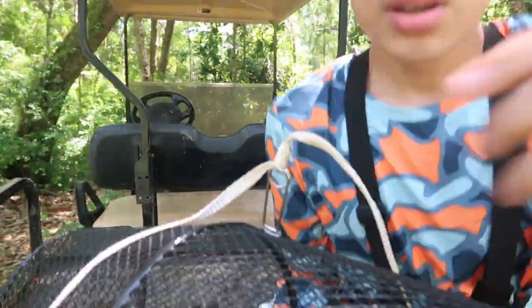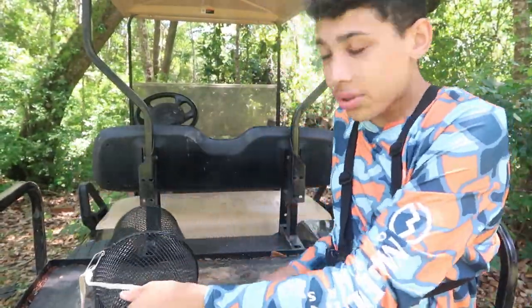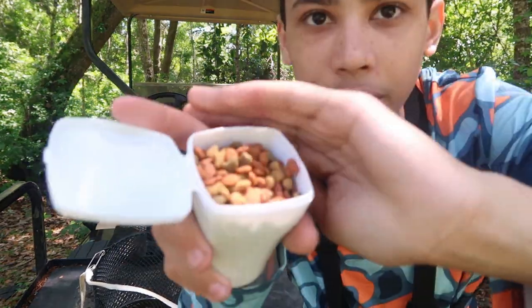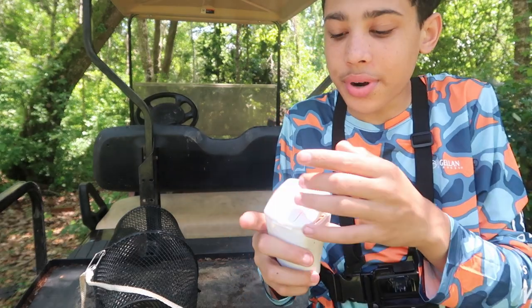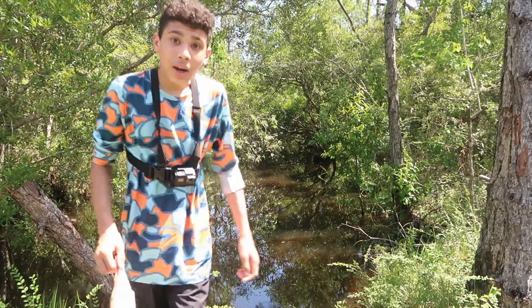I got the rope on the trap and I'm using cat food to bait these traps. I'm going to put half in one and half in the other.